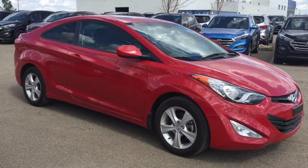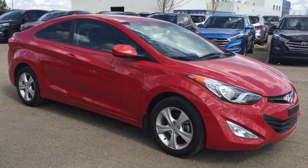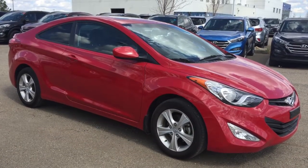Hello everyone, welcome to Shure Park Hyundai. My name is Erin and I'm going to take you for a walk around this 2013 Hyundai Elantra Coupe.